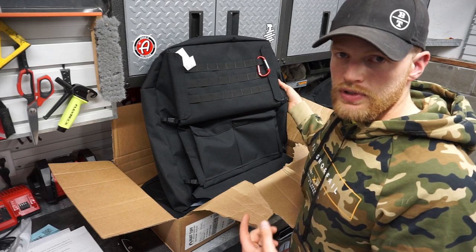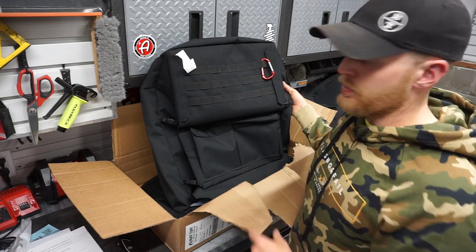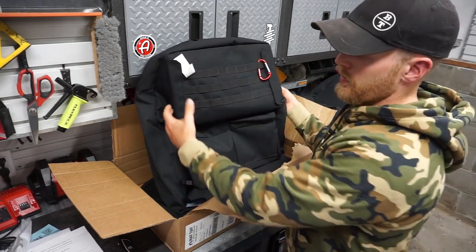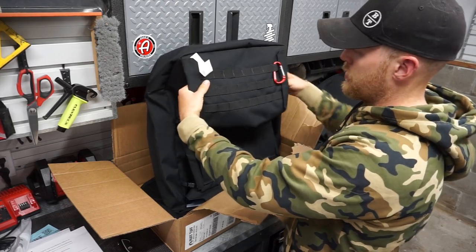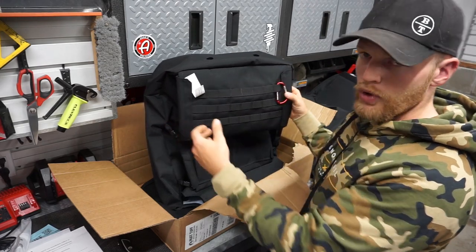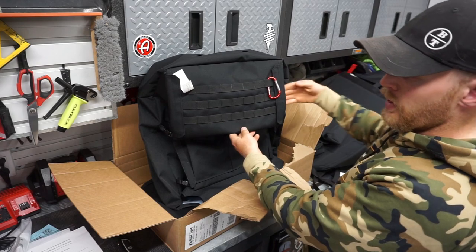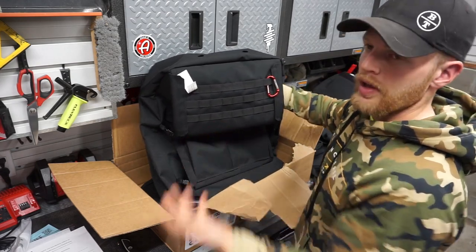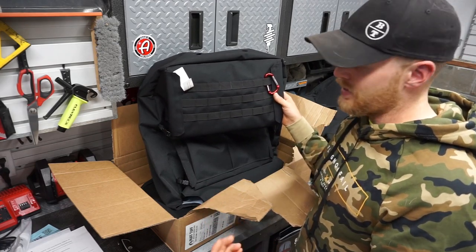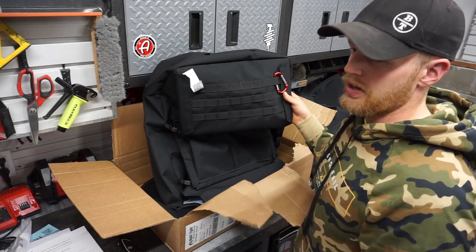Now for the most interesting key point of these seat covers — they do come with a lot of pockets in the back. Looking at the back of both seats, they're the same. You have a pass-through pouch here and then a pass-through pouch on the other side. Most people opt to use those as a gun holder — you can slide a gun through one and into the other and that will hold your gun. However, I don't plan on carrying guns in my work truck, so I'm not sure what I'll stuff back there yet — maybe a spare jacket.